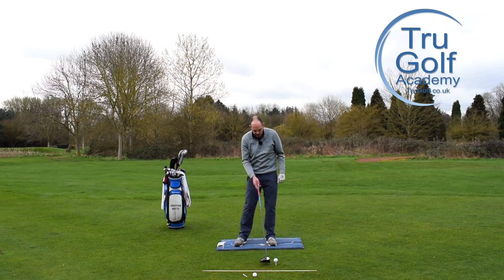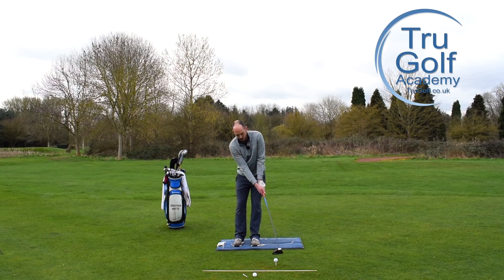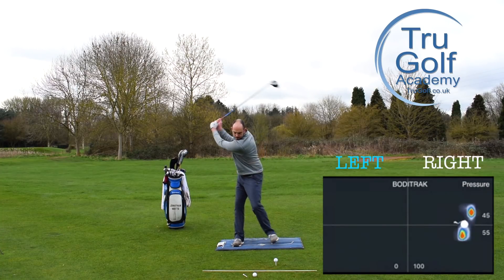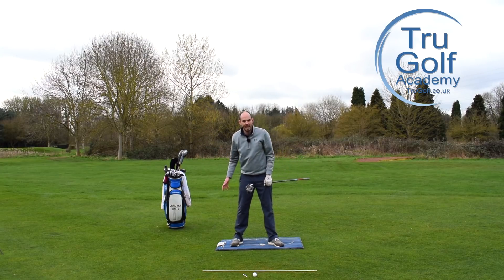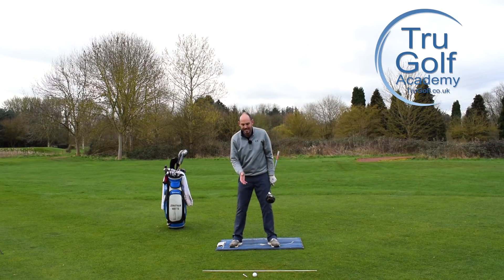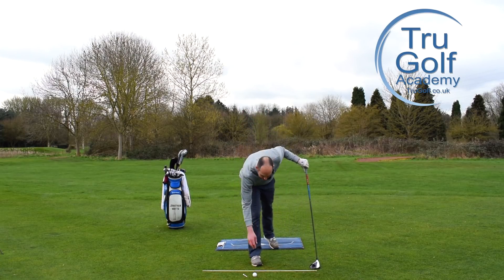It's a really good range practice drill. Set up as normal, move that lead foot towards the trail foot, start with the club over the ball, nice smooth backswing, and just before you complete the backswing in that transition, step forwards with that lead foot to really feel the pressure apply to that side. This is fantastic for anyone who feels like they hit it a little bit on their back foot, don't really use their legs enough, and aren't generating enough speed.